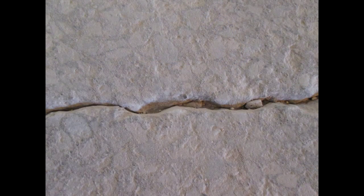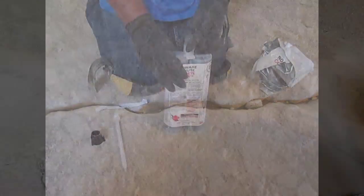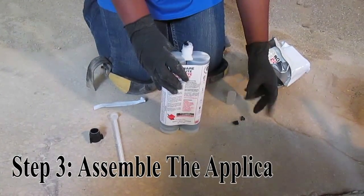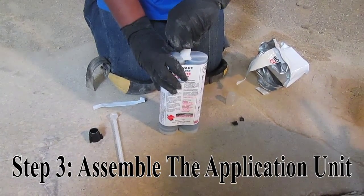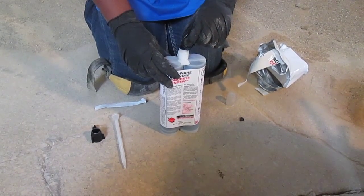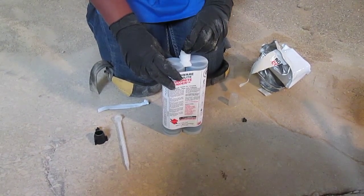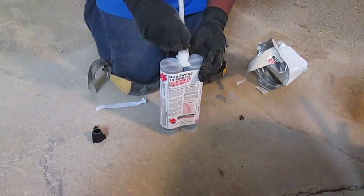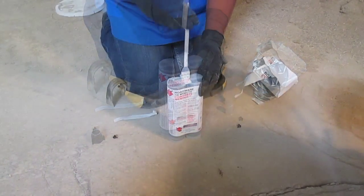Now that our crack is all cleaned out, we're ready to start the application. After removing the cap and plugs, you'll place the small black flow restrictor back onto the cartridges. Because the solution is so thin, this will help in keeping it from pouring too quickly and from wasting product. Screw on the spout and connector and the cartridges are all ready to go into the application tool.